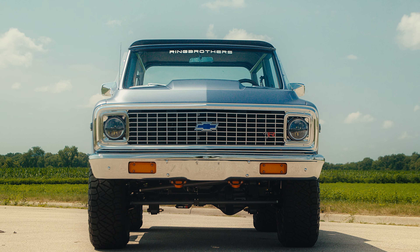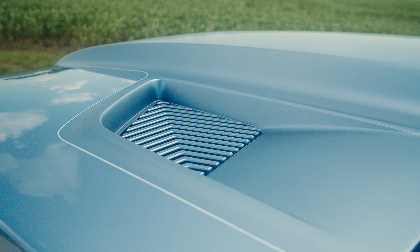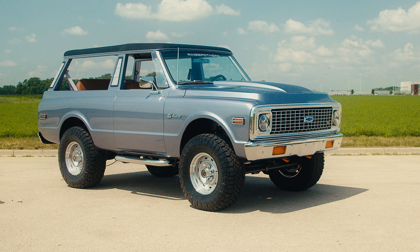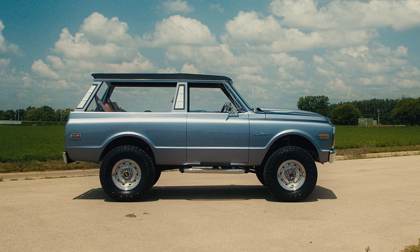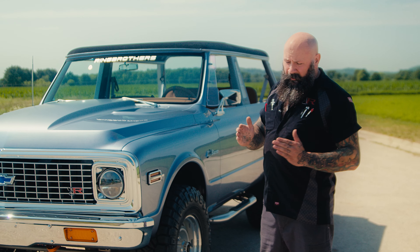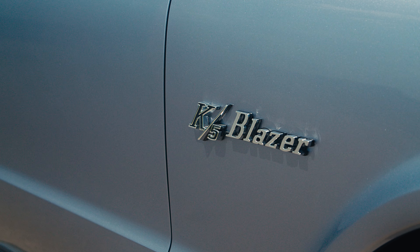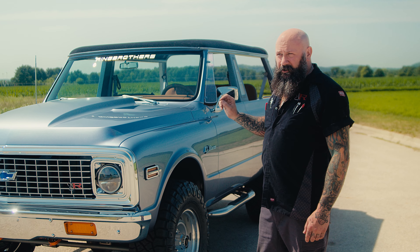Starting at the front of the vehicle, it's our carbon fiber functional hood with vents in the top. On the other side of the cowl, we've massaged the fenders to match the hood, to match the cowl, to match the doors — got all the gaps exactly how we want them. We smoothed the whole side of this vehicle because on stock Blazers you'll see where the panels meet they kind of cave in and create a little valley at all the seams, which just doesn't look right.